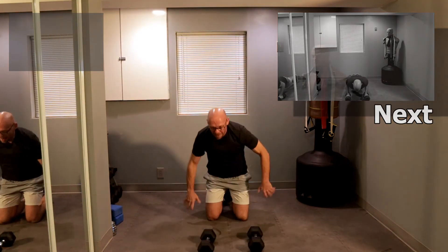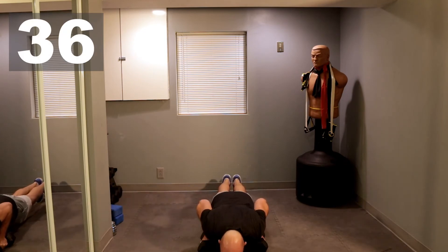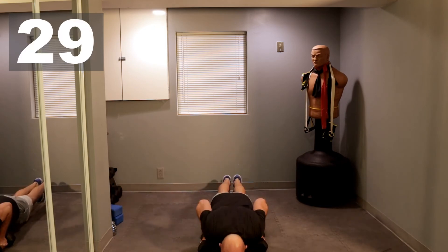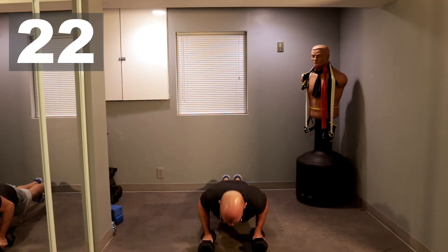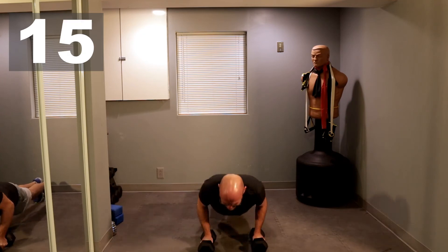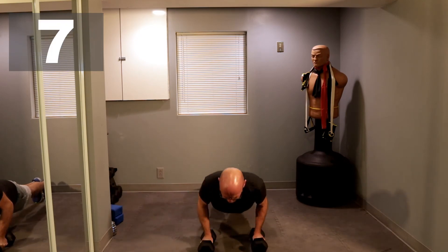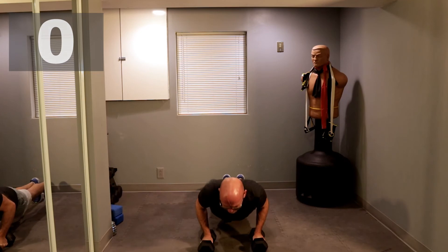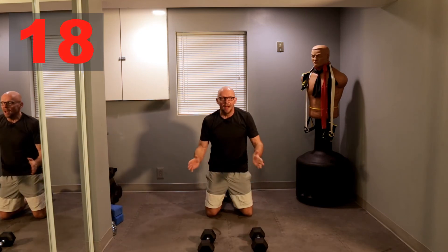Stay right here for push-ups — I always like to shake it out because my wrists hurt. 40 seconds of push-ups, let's go. One, two, one, two, one, one, two, one. 20 seconds left. Ten seconds. That's it, let's do one more. That's it.